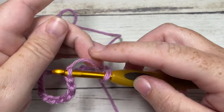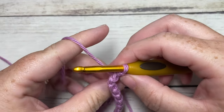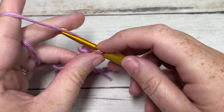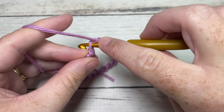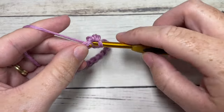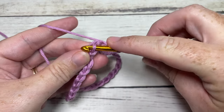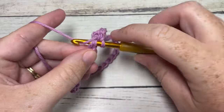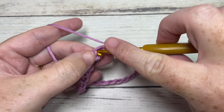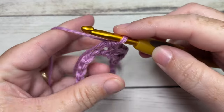You're then going to begin round one by working chain one, and then work two single crochet stitches into that same stitch as the joining. Skip the next stitch, and into your next stitch work two single crochets. Skip the next stitch, into the next stitch work two single crochet stitches. You're going to repeat that all the way around until one stitch remains.